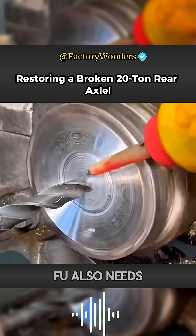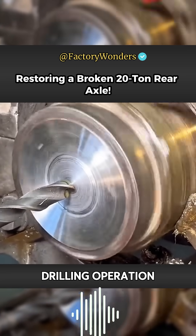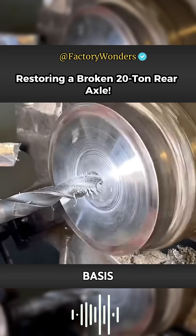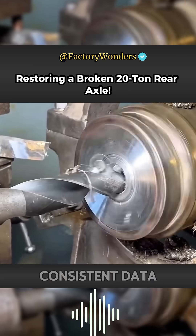For the bulge welded on the end of the axle head, the master also needs to use a drill to perform the drilling operation. The outer diameter and length of the bulge are used as the processing basis, and the rear axle is processed with consistent data.